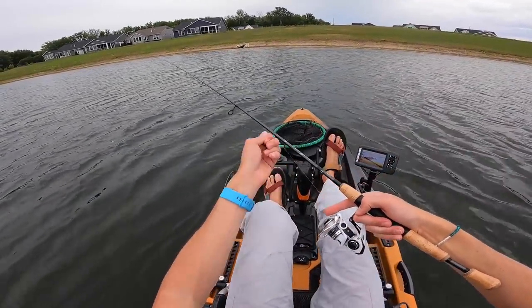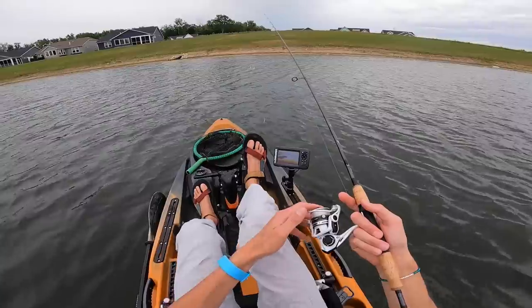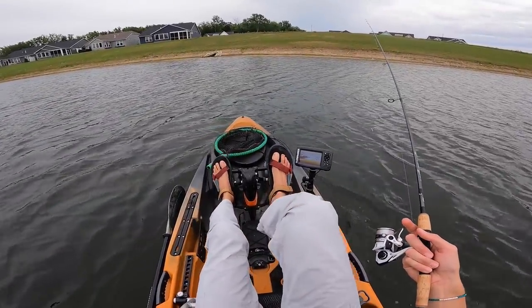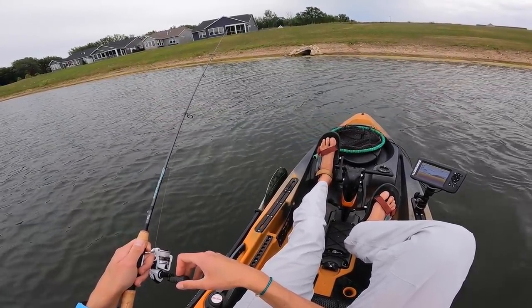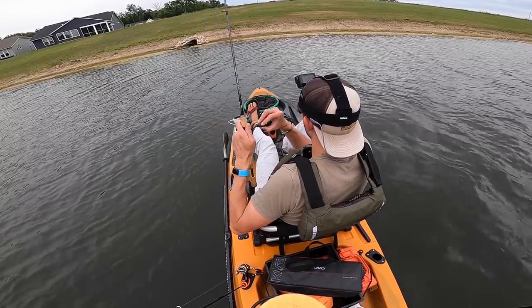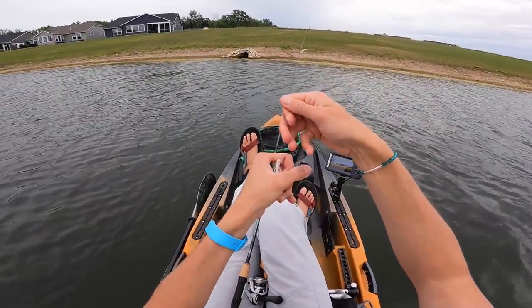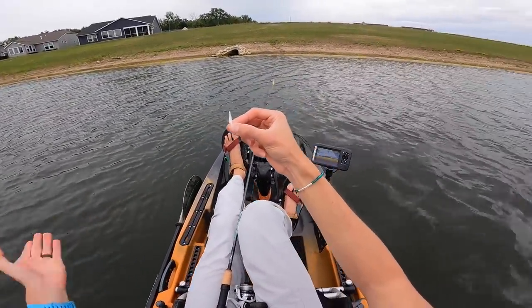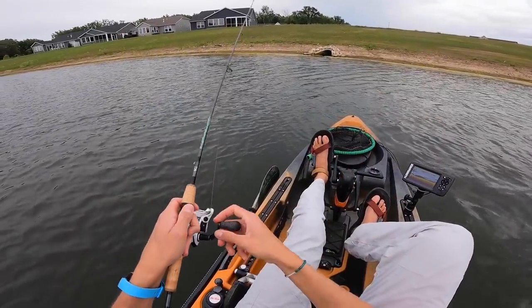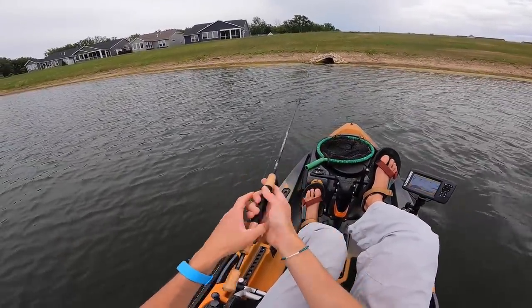That's one of the values of this rig — if you use two different colors at once, that can allow you to determine which color they like best pretty quickly. If I'm going to make a prediction, I think they're just going to eat the back jig a little bit more, but I don't necessarily think it's because of the color. That's not a bigger fish — it's a really small fish, but it's a bass that decided he wanted to pull hard. A little tiny bass, and he ate the bottom jig. I think they're going to come after the bottom jig more often just because it stays a little bit closer to their face.